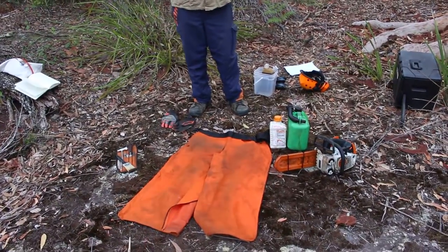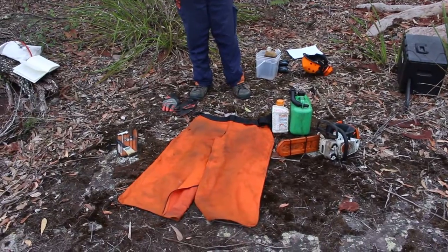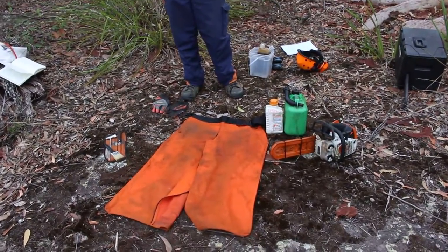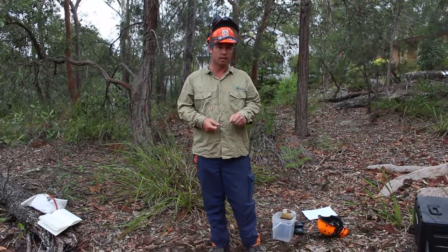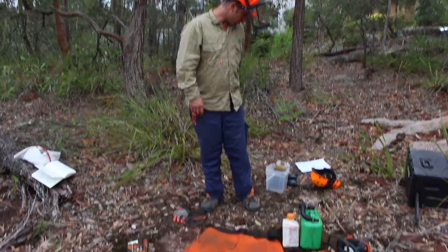Otherwise it's pretty much just our black nitrile gloves that are supplied. The black nitrile gloves — if it's a little bit wet they can get quite slippery, which could also be a bit of a hazard in wet weather and things like that.